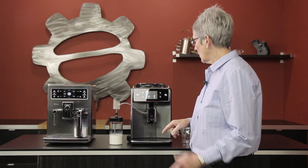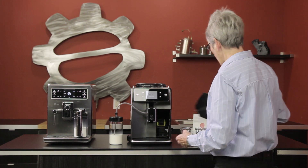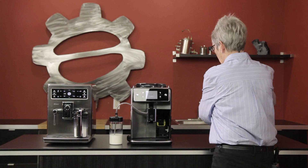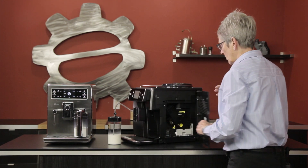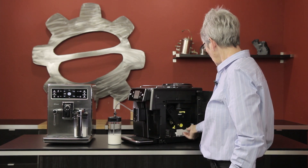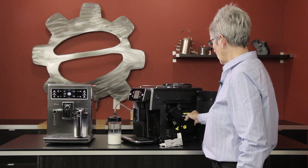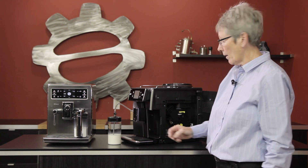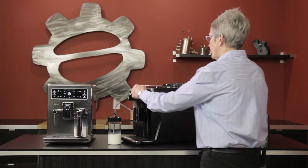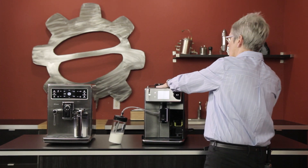Going back to the drinks — the dregs box is right here, and while I have that out, the brew unit on this machine is right here with a little extra drip tray underneath it. This comes out; clean it with hot water once a week, let it dry, put it back in, and you're set to go. This old machine does not have a cup warmer, but the new one has a cup warmer.